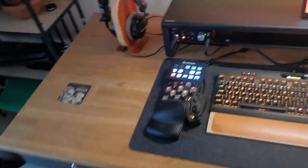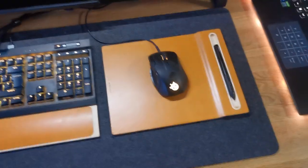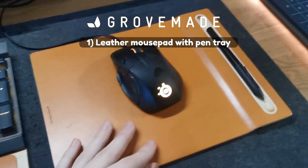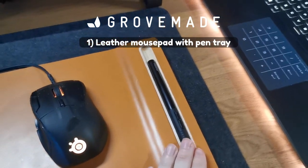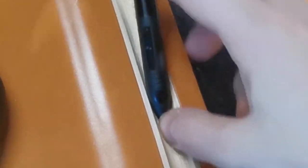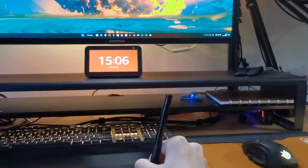Speaking of aesthetics, I got these things sent to me free of charge by Grove Made — this fancy mouse pad with a pen holder, which is ideal for me because I don't like the little pen trays that come with tablets. This is much more convenient: you're using your mouse and then boom, you have the pen in your hand and you're able to draw.